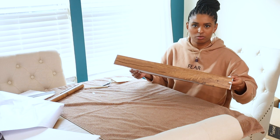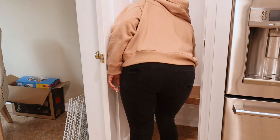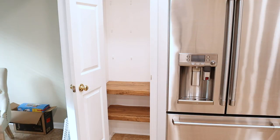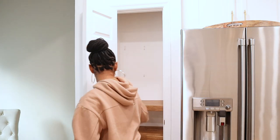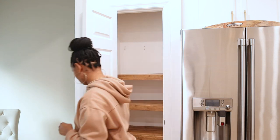Look at how cool it looks — like a wood shelf. Now we just add the wire shelves back into the pantry, then the faux wood shelf on top, repeating each row until each of the shelves are back in.